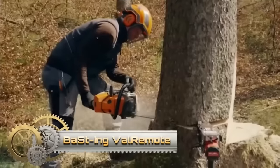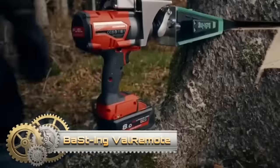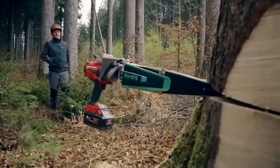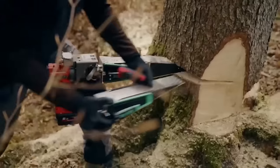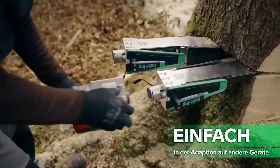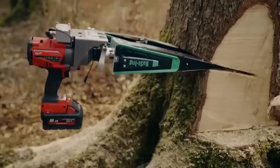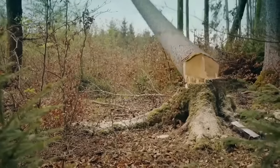The ValRemote by Basting is an innovative felling wedge system featuring an integrated infrared remote control within a reliable impact wrench. This technology enhances safety and productivity by enabling users to operate the felling wedge from a safe distance, reducing the risk of injuries from falling debris. The system is versatile and compatible with various impact wrenches, ensuring flexibility in its application.